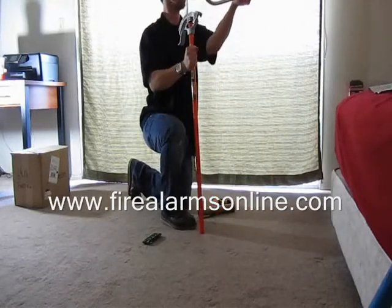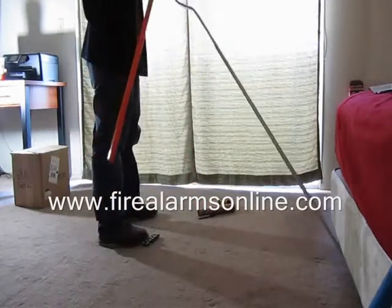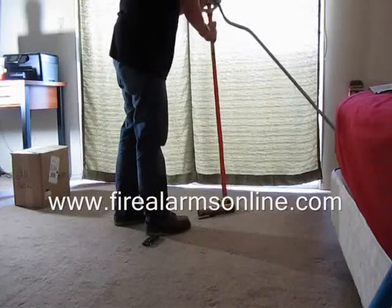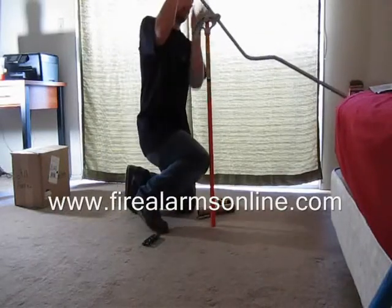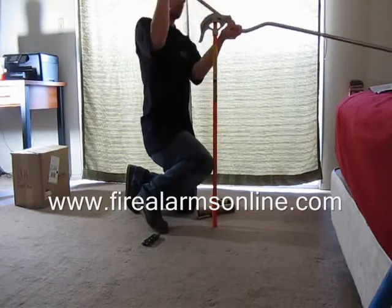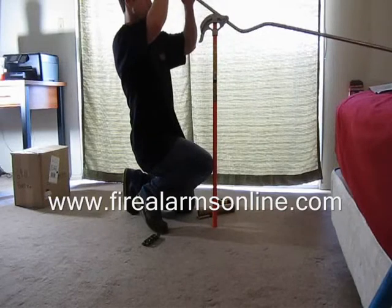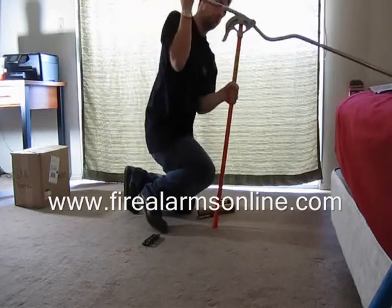You're going to want to pull the conduit out and flip it around, then bend your next mark at the arrow, making sure everything's lined up, straight down this way, down to 22.5 again.